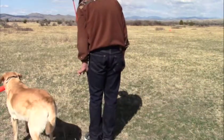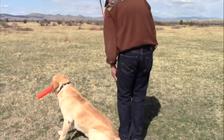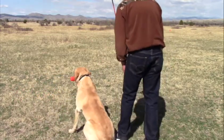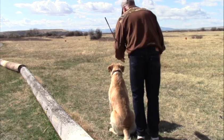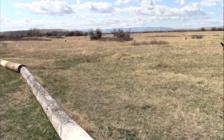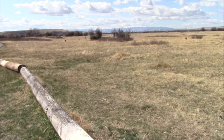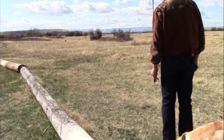Very good. Heel, right here. Come on, heel. Back here. Come on, heel. Here, sit — way back, that's it, there you go. Back. Good, good, way back. Atta guy, what a good dog. Very good. Good boy, good boy. Heel. Sit.